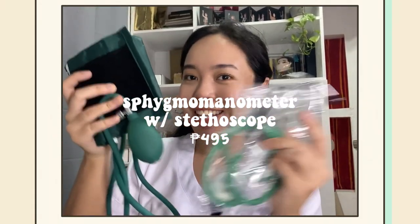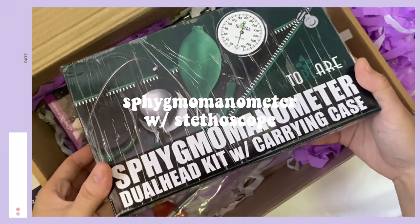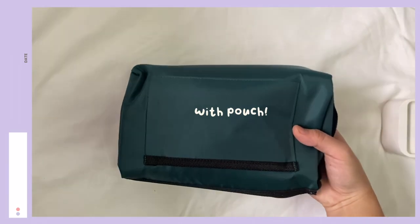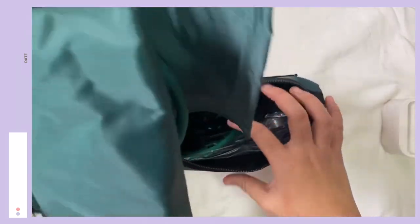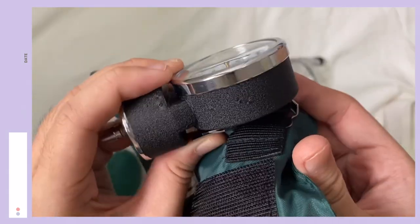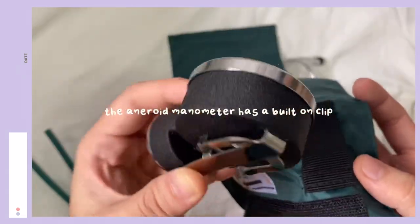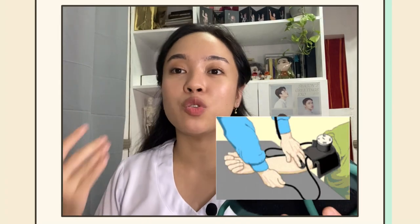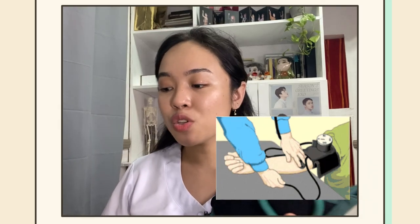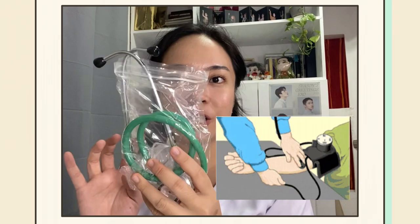This is a sphygmomanometer with stethoscope. To measure blood pressure, your doctor uses an instrument called a sphygmomanometer. This cuff is wrapped around your upper arm and inflated to stop the flow of blood in your artery. In combination with a stethoscope, it is commonly used when measuring blood pressure.